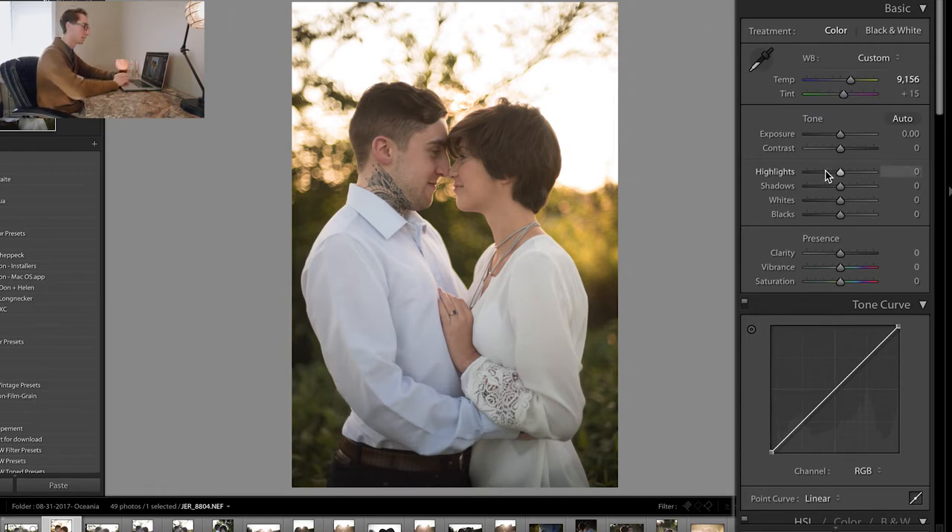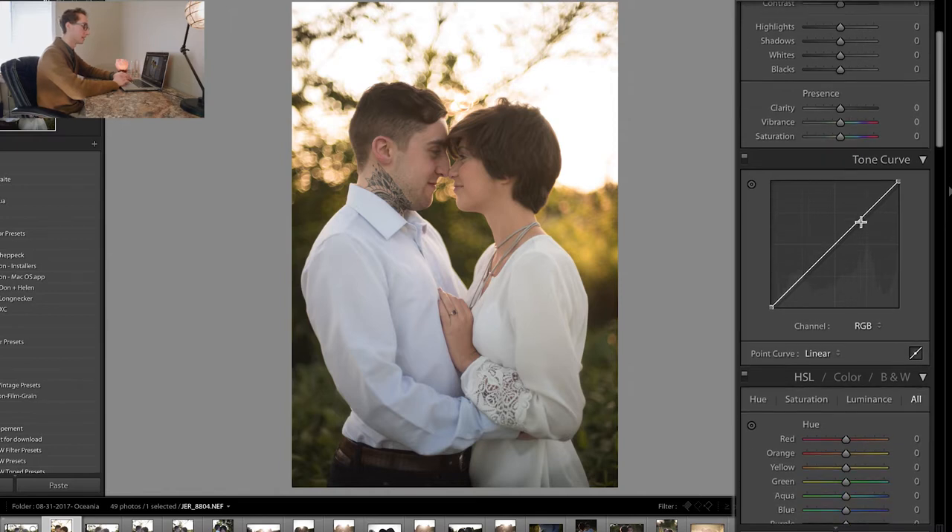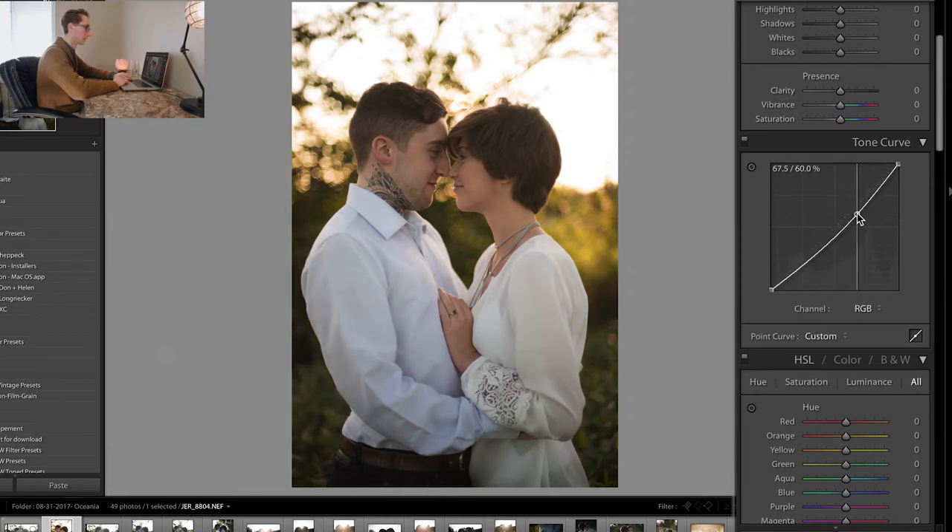The first thing I like to do is go to my S-curve. I like to leave the highlights, shadows, whites, and blacks alone right away, because the S-curve is where all the stylizing comes, at least for me. Usually I like to make a consistent, smooth curve instead of adding points all throughout it, because that can look really jagged — some parts of the tones and shadows will look washed out and then too dramatically contrasted. So I like to add usually one or two points, then bring up the shadows a little bit to get that washed-out look.